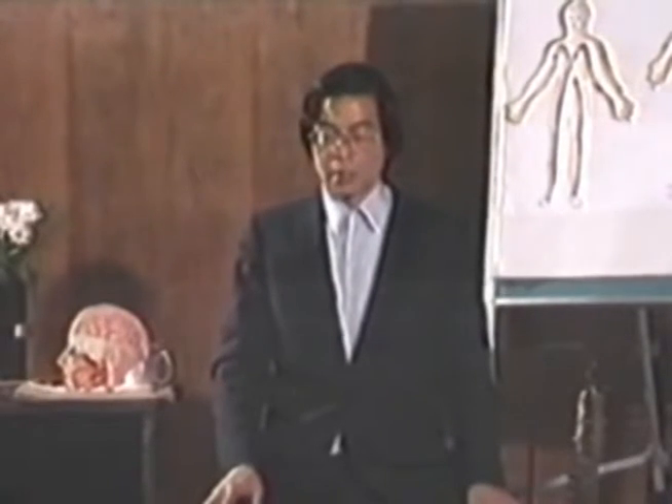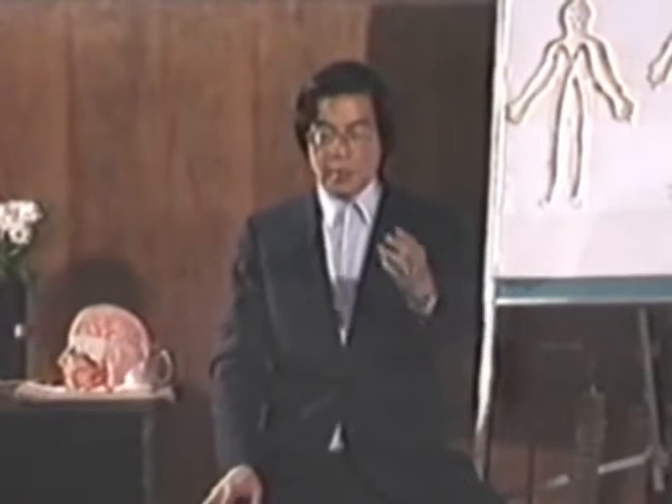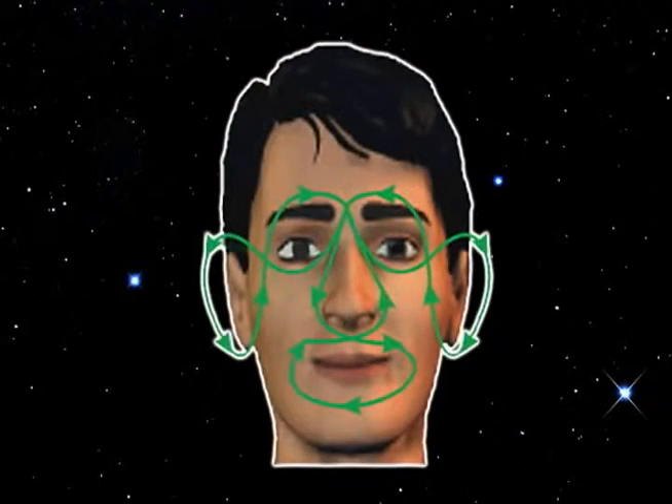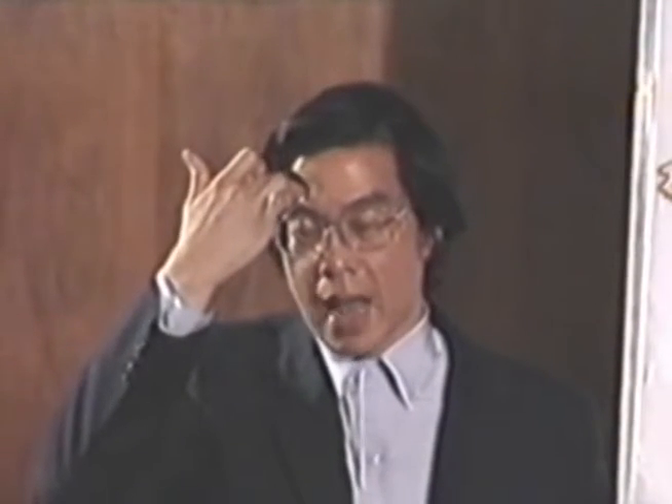Now we're going to work on the three figure eights, which connect all the senses together into the mid eyebrow. Put your right hand to your mid eyebrow, and use your finger to draw a line from the mid eyebrow down to the left eye, below the left eye, and circle to the top of the left ear, circle around the ear, to the bottom of the ear, and circle up to the eyebrow of the left eye, and circle down cutting to the mid eyebrow, and circle down to the right eye, and circle down to the right ear, and coming up, and circle around the eyebrow of the right eye, coming up to the mid eyebrow.